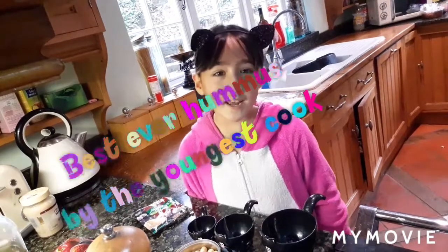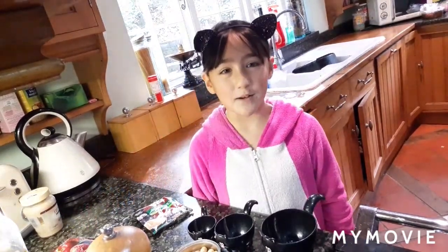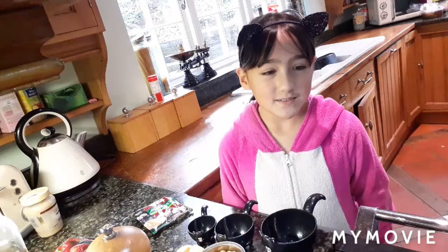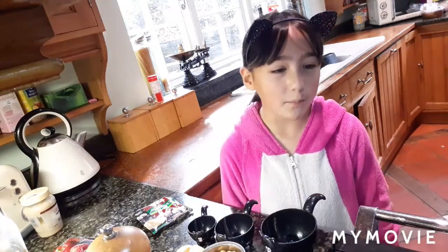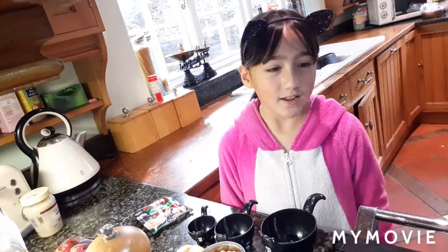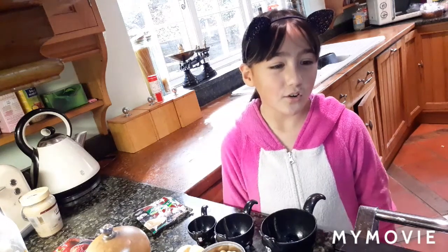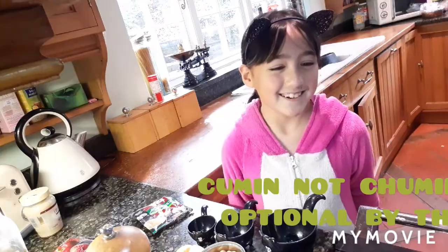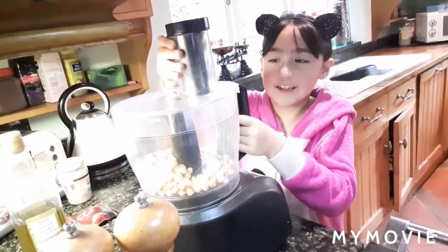Good morning, my name is Evie and today I am going to cook hummus. The ingredients are 250 grams of cooked chickpeas, a quarter cup of lemon juice, one quarter cup of well-stirred tahini, one small garlic clove, two tablespoons of extra virgin olive oil, and two teaspoons of ground cinnamon. Then you need to secure it.